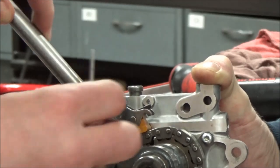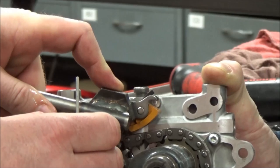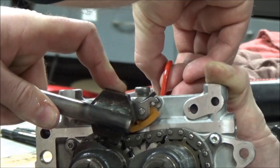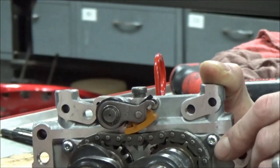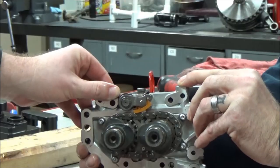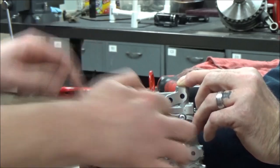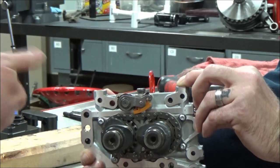I'll go ahead and move it and then you'll see here. What I'm doing is just getting this up and out of the way and I'm going to rest that lightly. Now can you see where all the tension is off the chain? Per the manual, another thing we need to do is we need to take off these torque screws so that we can take off this plate and you'll see how we can actually remove these.